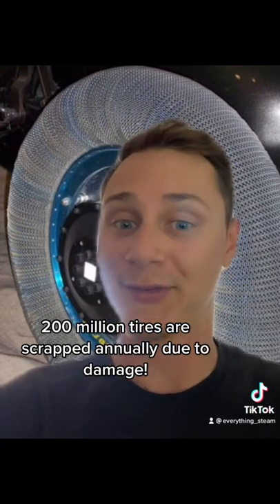This here is NASA and Goodyear's super elastic tire that doesn't need air. It was originally designed for the moon and Mars missions, but it could definitely be an alternative for us on Earth.